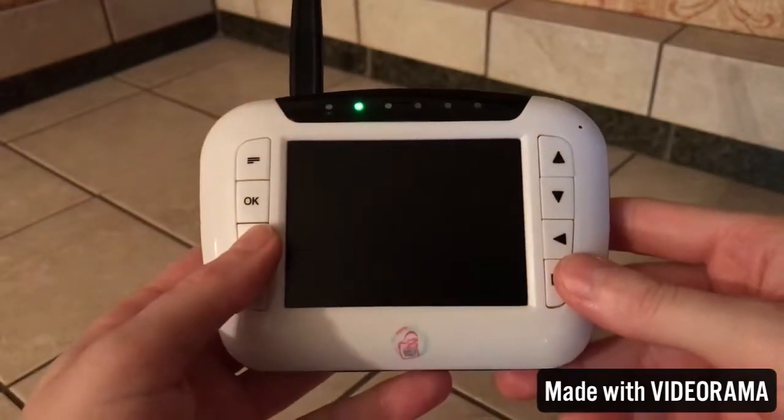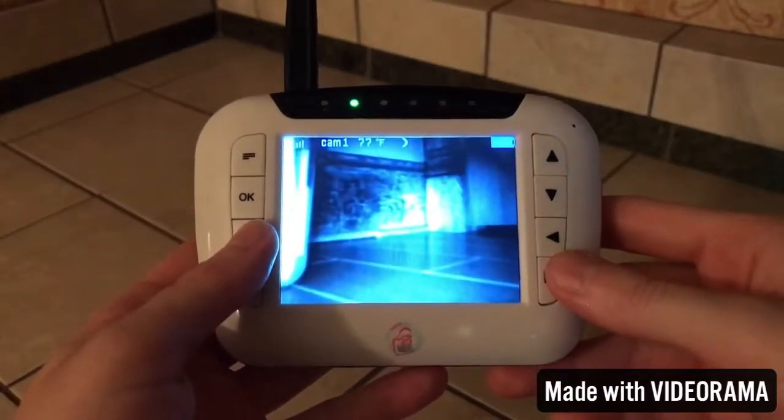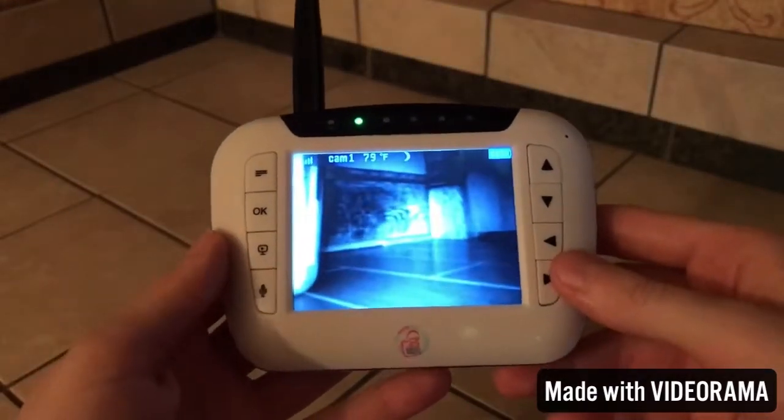This button just shuts the display off and turns it right back on — that's what it looks like.